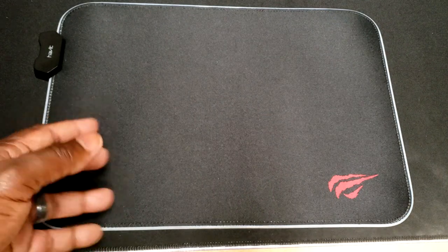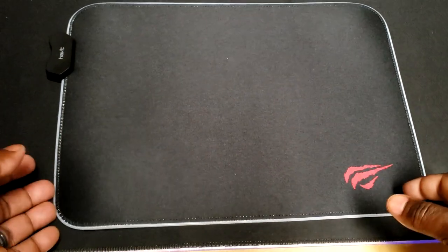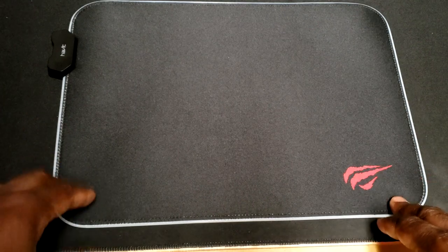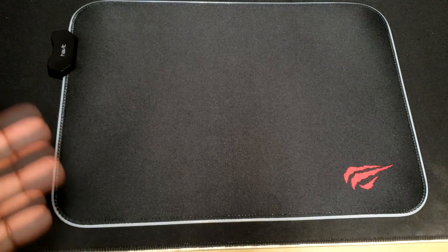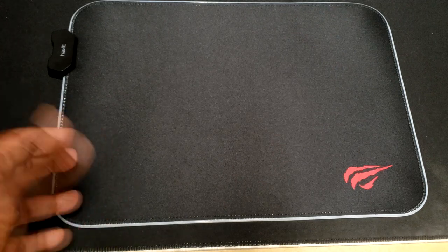Speaking of that lighting — the RGB on this mouse pad has 14 different lighting modes. You can hit the switch on the side and change to each lighting mode. I was actually surprised by the amount of lighting modes and different settings it has. Of course it has your normal red, blue, green, white, yellow, pink, and stuff like that, but it also has different lighting textures and different modes I wouldn't expect from this mouse pad. So it definitely surprised me. I'm going to show you some more of these lighting modes — just take a look at it here.